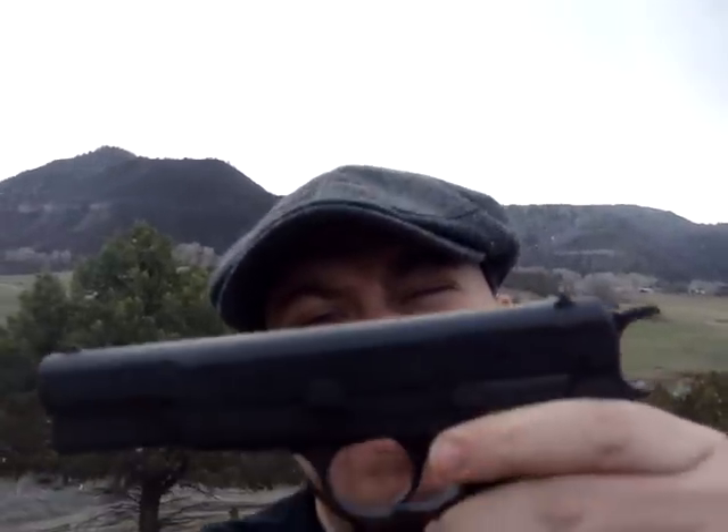Now I wanted one that I could just take and shoot and not have to worry about any problems, you know, and ruining a collector's item. So I found this, which is an Israeli Kareen, which is an Israeli High Power clone.